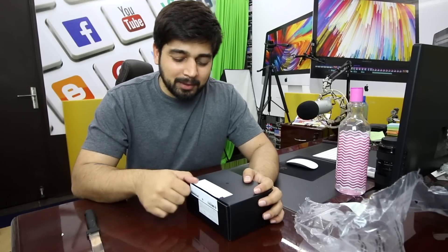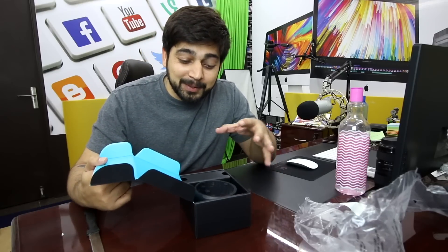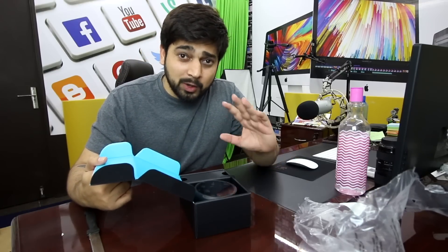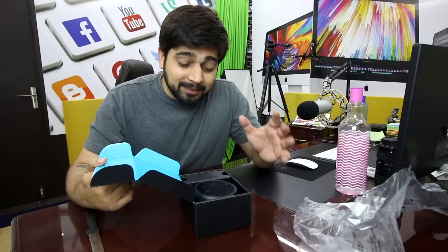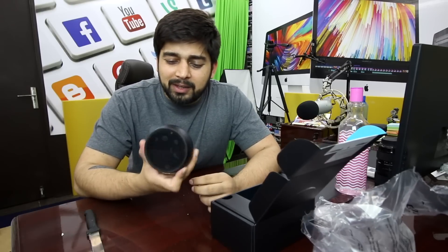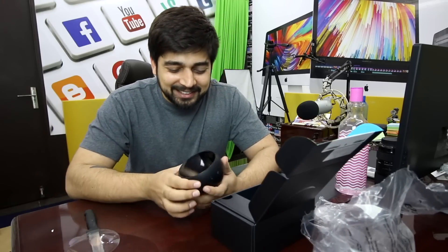A box inside a box — just like a loop inside a loop. Simple unboxing. I like the way it looks — these curves remind me of the Tekken video game somehow. And there's the Amazon Echo — looks pretty nice! I always love to do that.